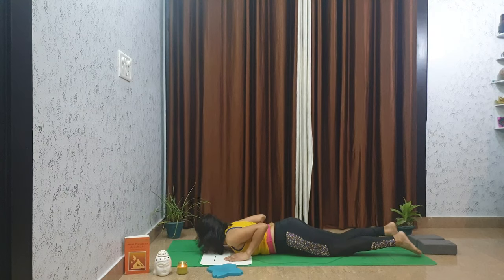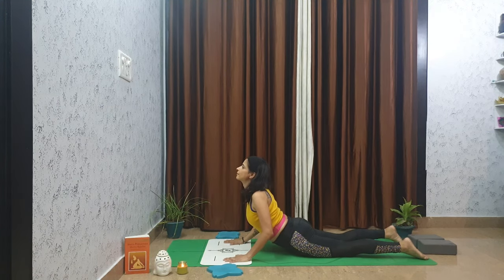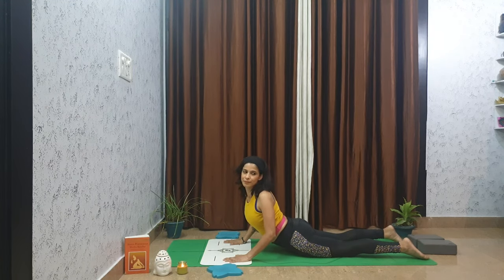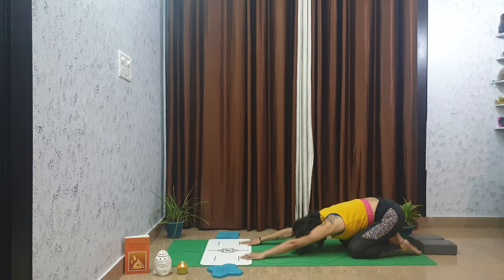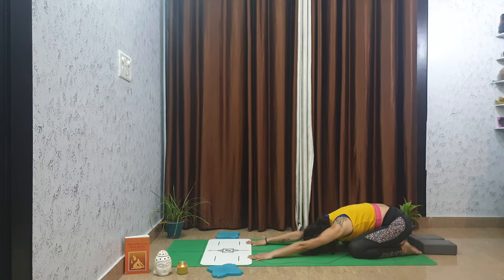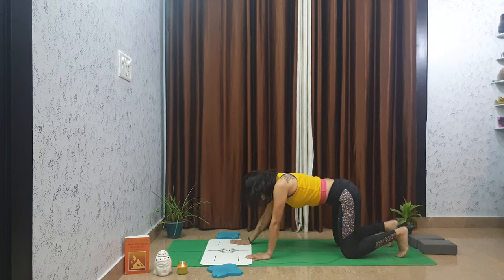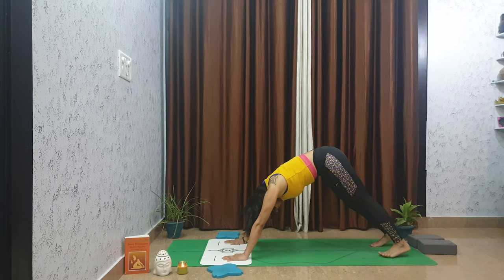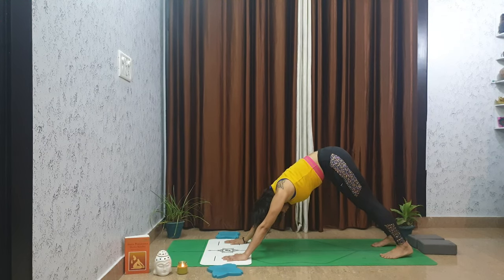Press into the top of your feet and lift your heart up for cobra. Keep those arms hugging in. Again, you can gently twist right to left. Bring your hips to your heels for a nice child pose. Stay here for a few breaths. Curl your toes under slowly and draw your hips to the sky for downward facing dog, gazing between your inner thighs. Slowly walk towards the mat.